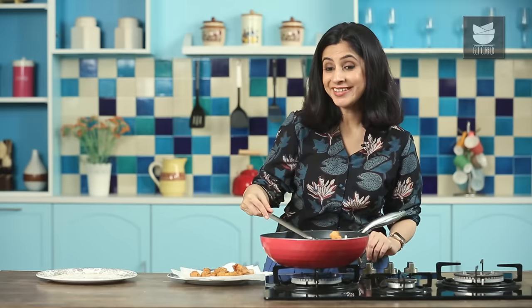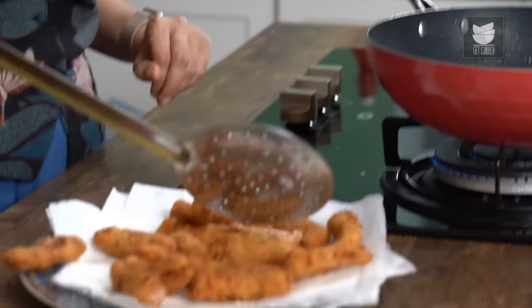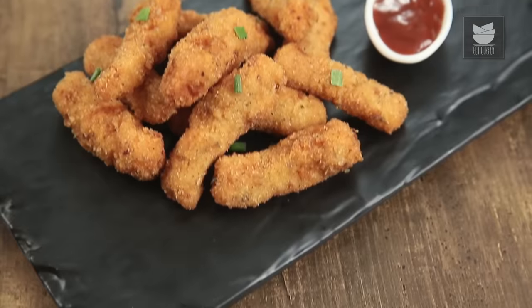All the Fish Fingers are really nicely fried and nice and hot. Let them cool slightly before you eat them. Fish Fingers are absolutely delicious with either Mayo, Ketchup or Mustard as a dip, and these are great as an after-school snack or when you're just chilling with friends. Try this recipe really soon and subscribe to Get Curried for loads more.